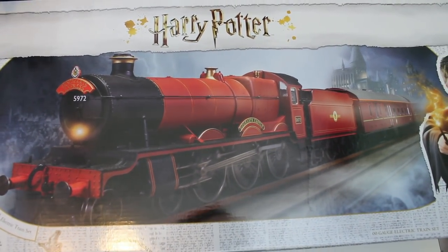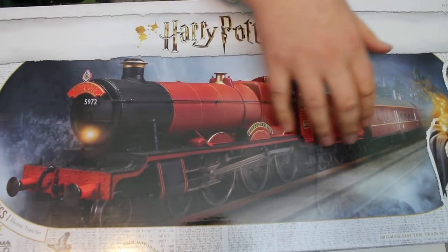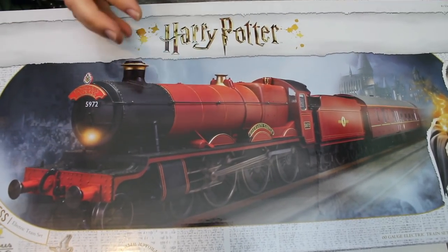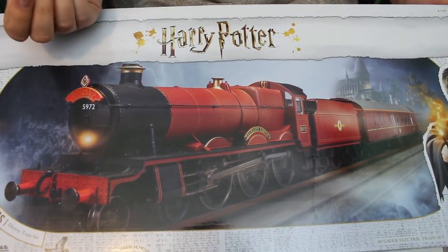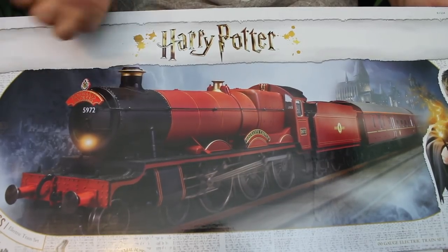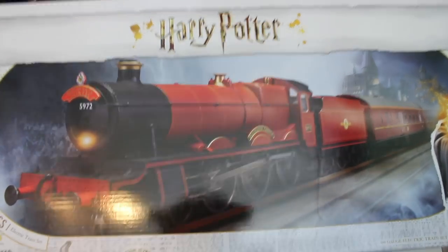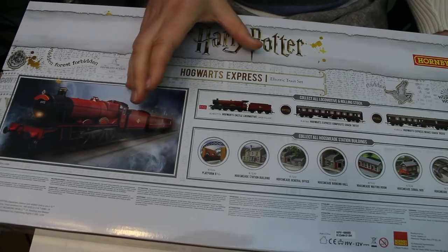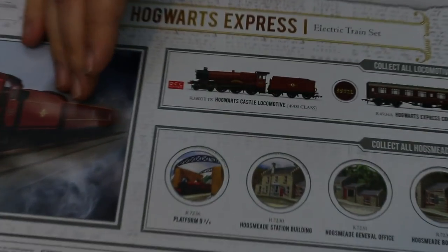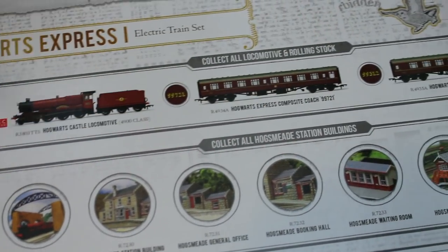First up it comes in this lovely presentation box with some of the imagery from the film, but with the actual model visible on the front — what you see is what you're going to be getting. You can already see that this appears to be the full super detail. I believe it's a Hall class locomotive, even though it's in the guise of Hogwarts Castle. I'm just going to turn this box over because there are a few extra bits on here that Hornby also mentioned — they've got all these other things in their range depicted on the back, so you can expand this.